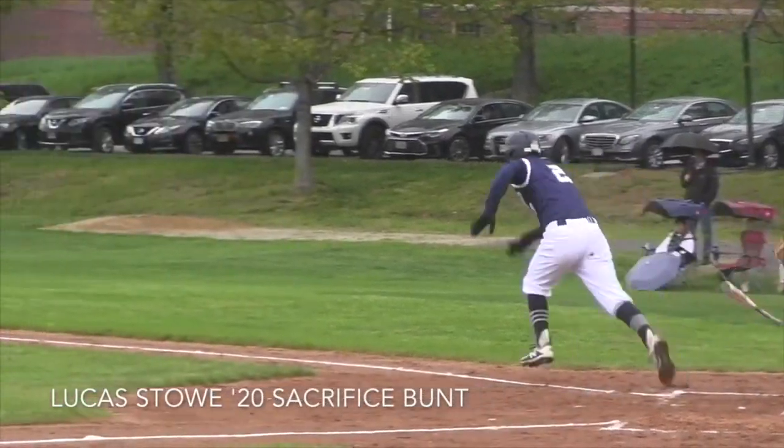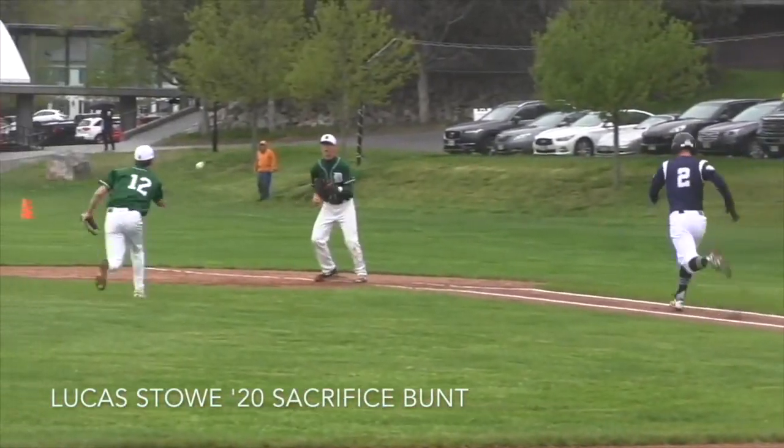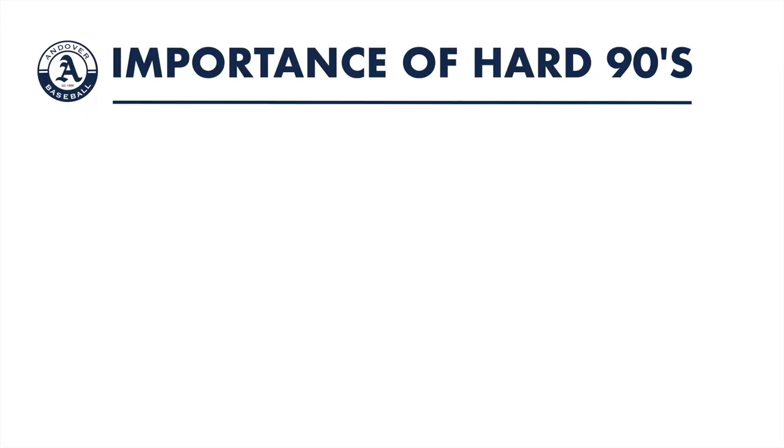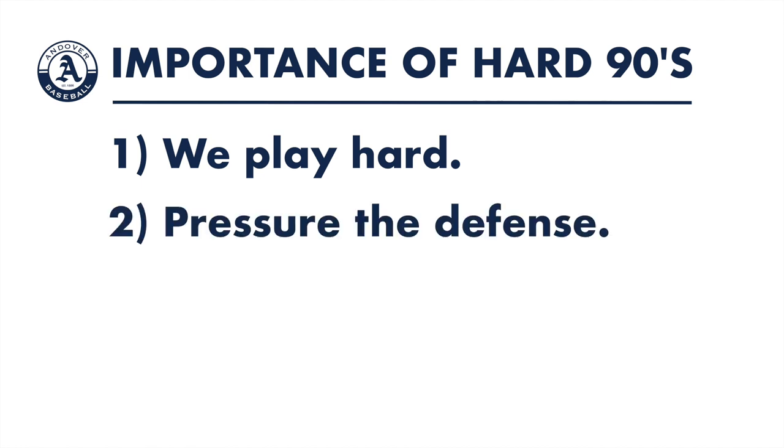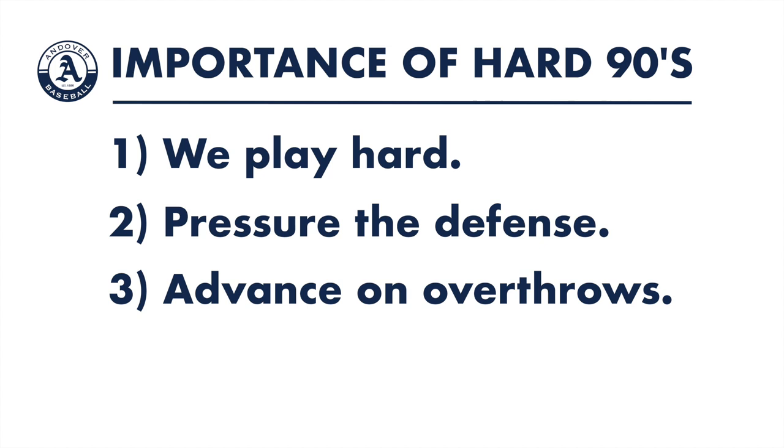Let's see that again at full speed. There are three major reasons why this is so important. Number one, this instills in our players what it means to play hard — college baseball programs want players who understand that. Two, it puts a ton of pressure on the defense when they know we sprint all out on every batted ball. The defense knows it has to rush to make clean plays because we're not messing around — we're getting to first base. And three, we get so many free bases on overthrows because it's ingrained in our hard 90 technique to anticipate overthrows at all times.